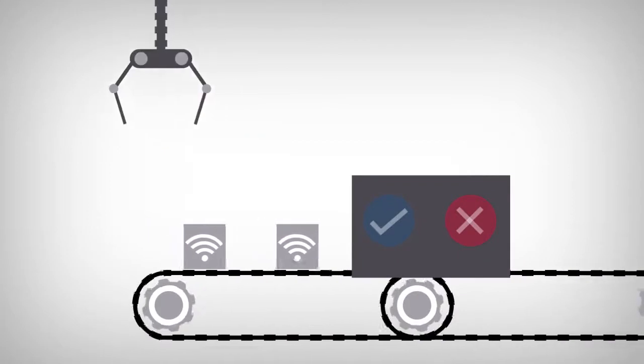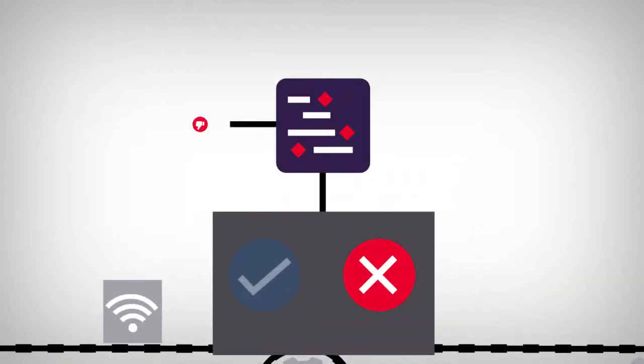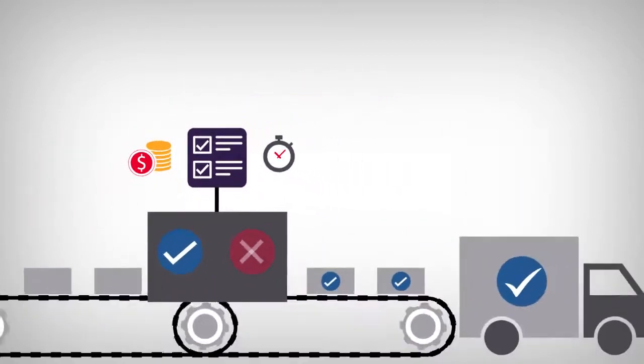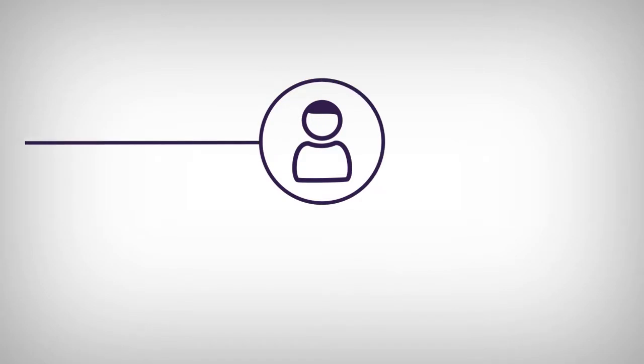If you manufacture IoT devices, testing is essential to avoid product failures or recalls that could damage your brand. Testing needs to balance completeness with cost and speed, especially after final assembly. Today, manufacturing test engineers like you haven't had ideal choices for functional testing.